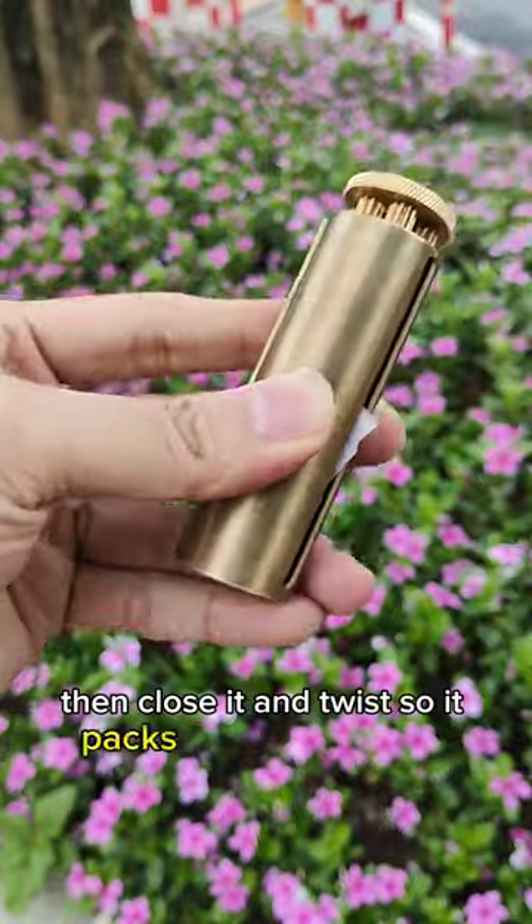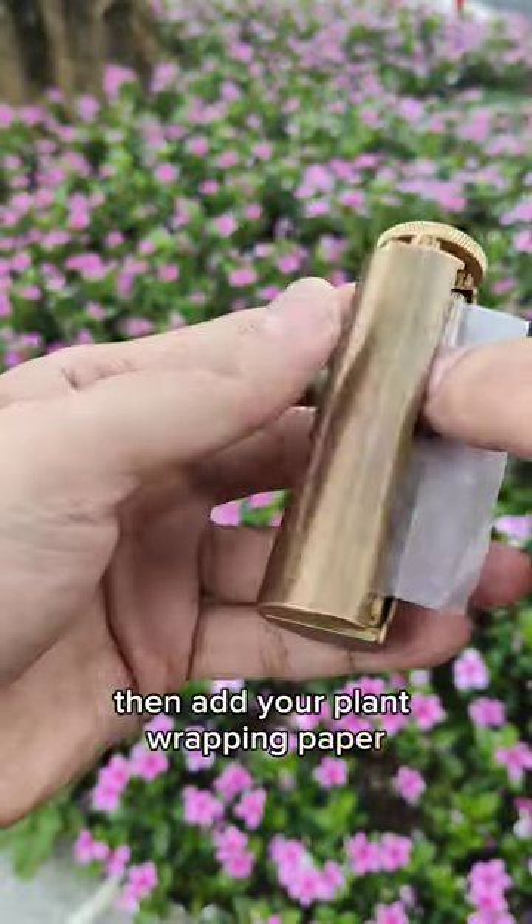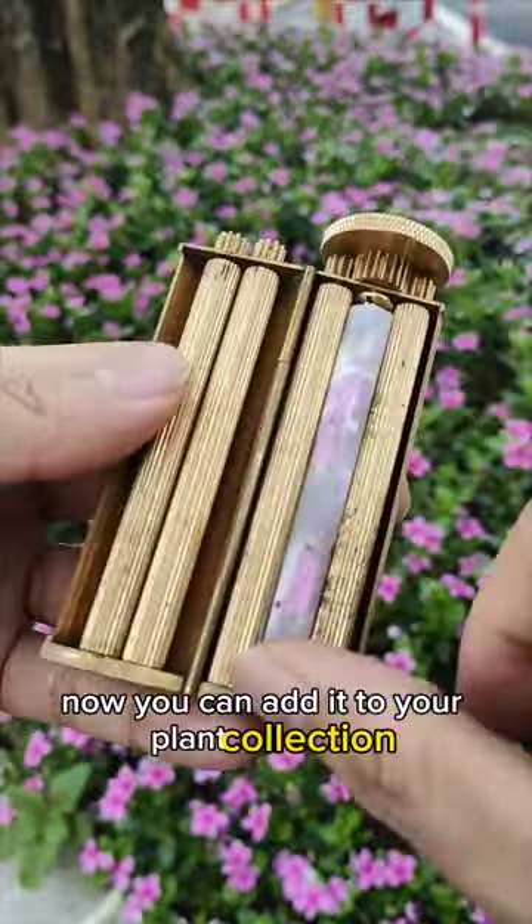Then close it and twist so it packs the flowers nicely. Add your plant wrapping paper and twist again until it rolls nice and tight. Now you can add it to your plant collection.